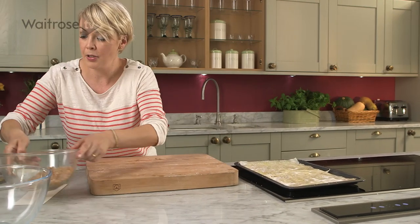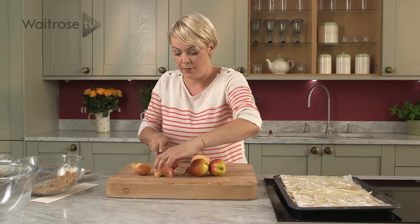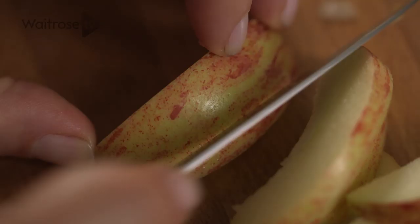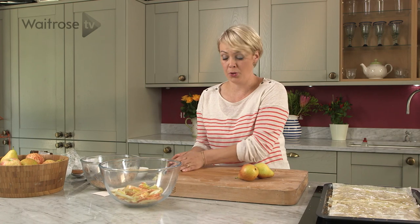Now for our fruit. I'm going to be using two pears and two apples. I'm not going to peel them — just quarter them and then nip out the core. I've got a large bowl ready here. I'm just going to slice them and pop them straight into the bowl — go quite thinly if you can. And let's do the same with the two pears.